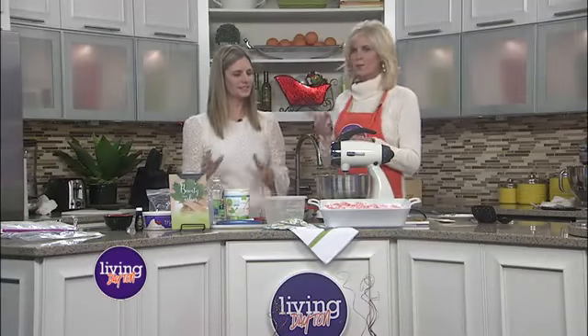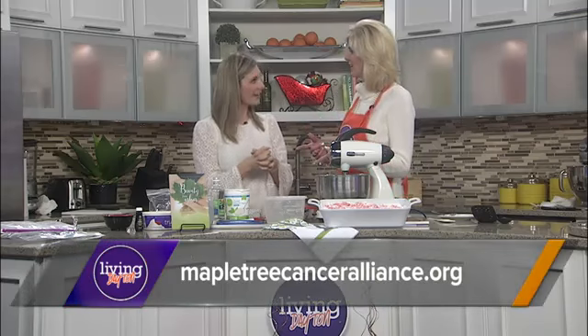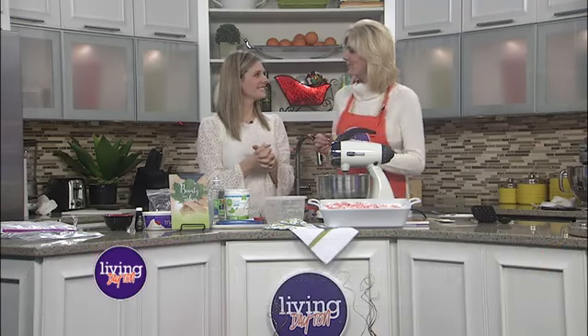We're going to take a break. We're going to keep mixing this up, and then we'll finish it off. And we'll talk about Maple Tree as well.